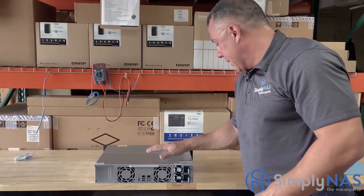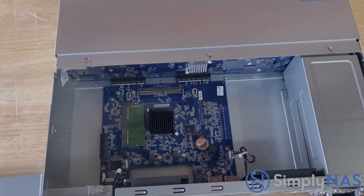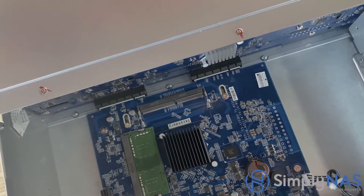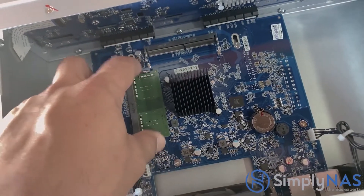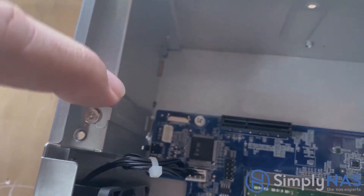Now let's go inside and look at the hardware. The TS-1253DU comes with an Intel Celeron J4125 quad-core 2.0 GHz processor that can burst up to 2.7 GHz. Here is the RAM slot — the system comes with 4 GB of RAM, upgradable to 8 GB. And here is the PCIe slot.